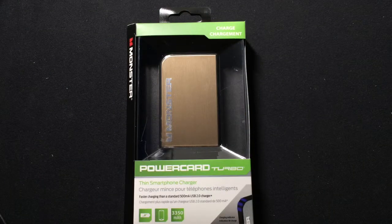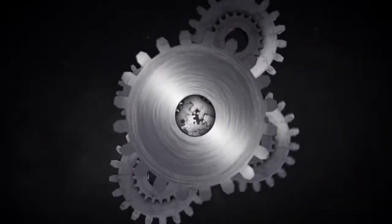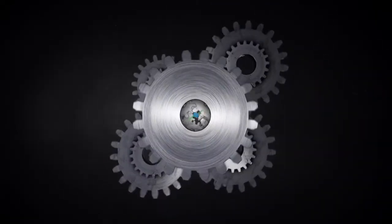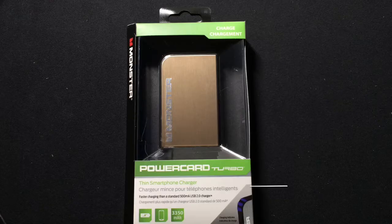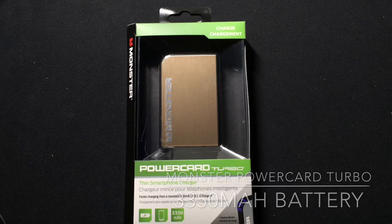This is the Monster PowerCard Turbo 3350 mAh battery. I'm Dan from GearDiary, and today we're taking a look at the Monster Mobile PowerCard Turbo portable battery.